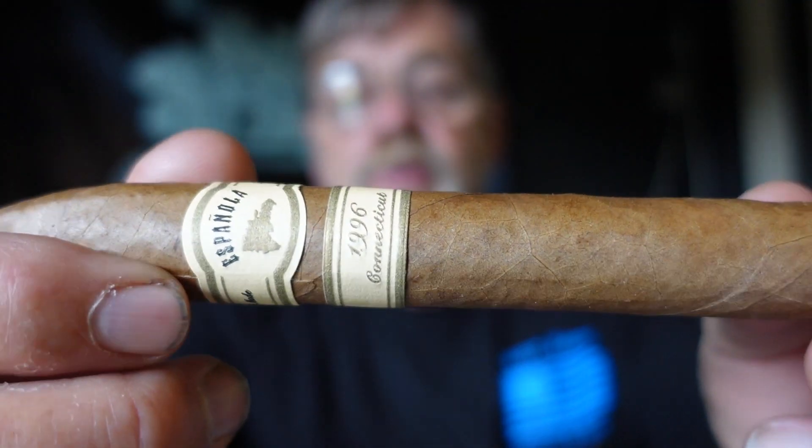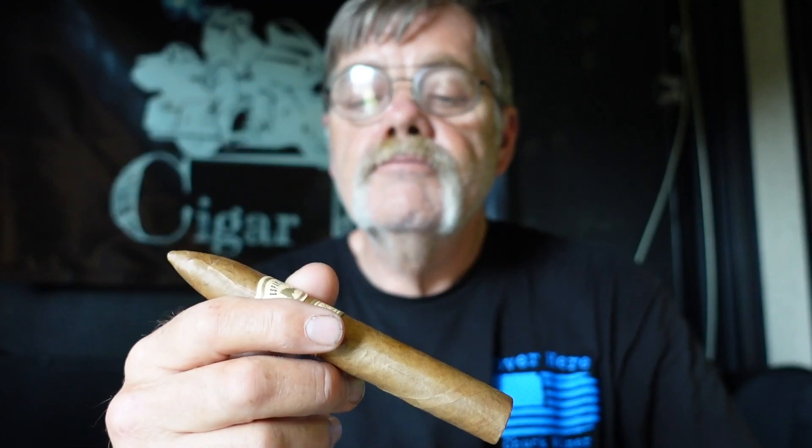Fine veins on there. On the aroma I'm getting hay, a cinnamon, and a nutmeg. Let's go ahead and cut this baby and check out the cold draw on it.